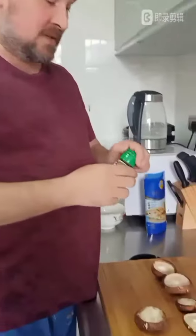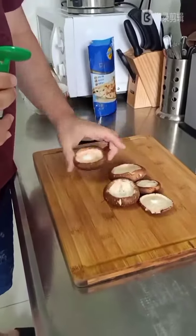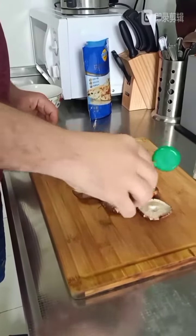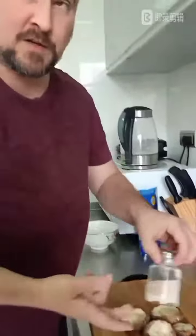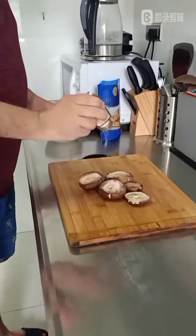Now it's time to add a bit of spices. Black pepper and salt are the two kings of spices, so we just add a little bit of that. A little bit of black pepper into the mushrooms. We are adding it first before we add the cheese — a bit of salt — because the cheese will go on top.